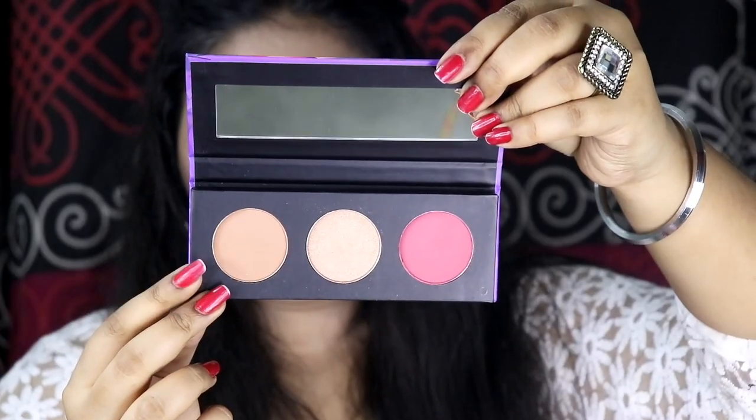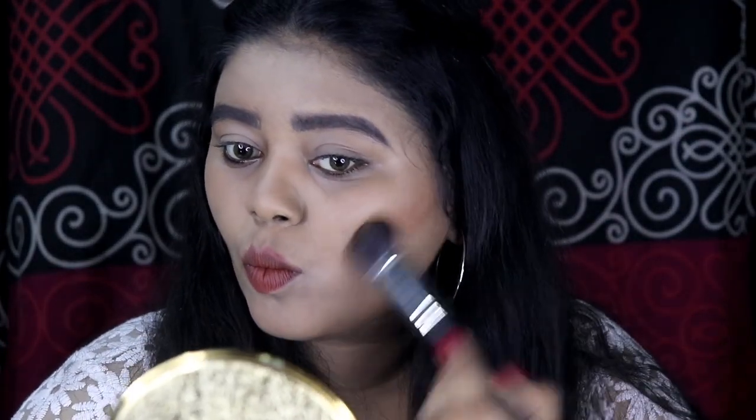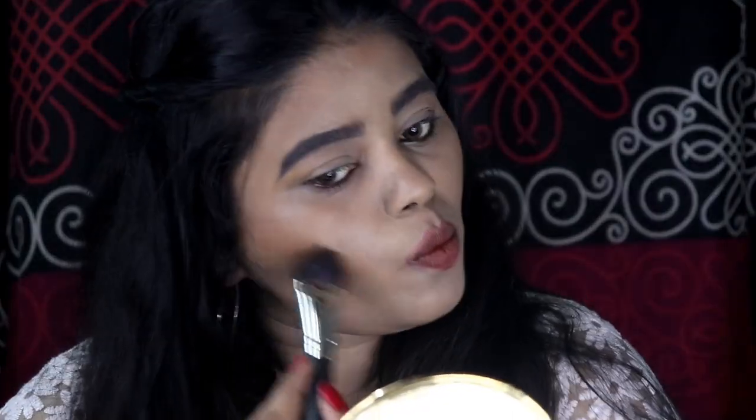Now I'll take the contouring shade using my MAC 305 contouring brush, pick up the product, and apply it wherever I like to contour my face. I feel like this shade is a bit warmer than 01 — that shade is very cool-toned and this one is very warm-toned. As you can see it blends very well into my skin and the shade is perfect for medium to deep skin tones; I'm NC42 and this matches me perfectly. Now taking the blush — it's very dark so I'm just going to tap off the excess and apply it to my cheek.